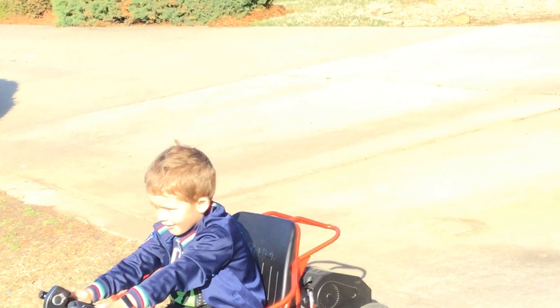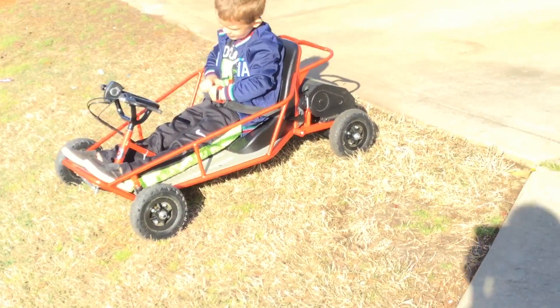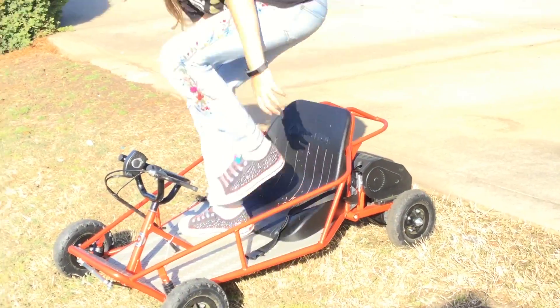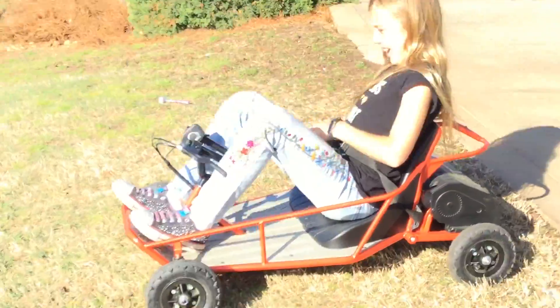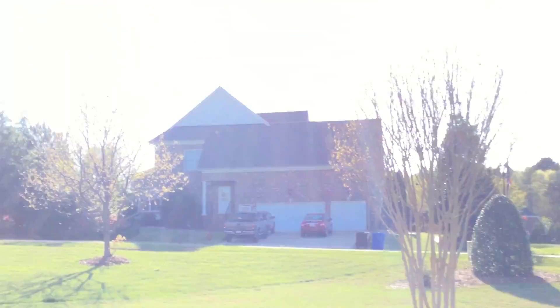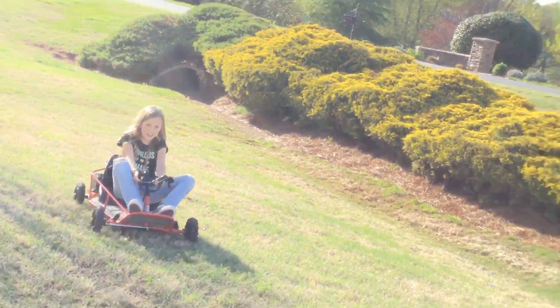Nice. Harper, come here. Holden, how was that? Did you like it? Okay, now it's my turn. I'm going to hold it for you. Can I hold it for you? So this is going to be awesome. And three, two, one, go! And three, two, one, go!